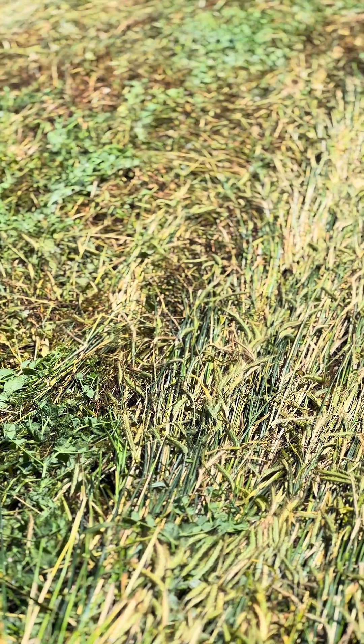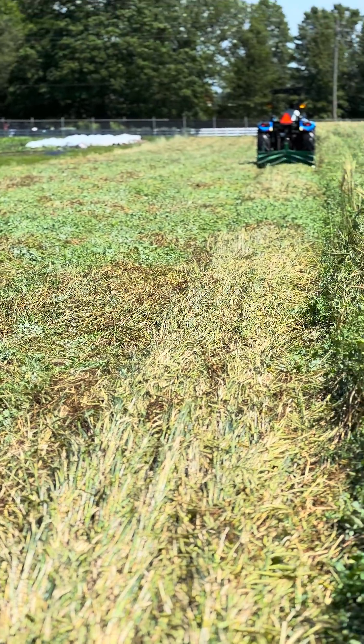Ideally, this allows you to plant into the field with minimal soil disturbance using a no-till transplanter or no-till drill.